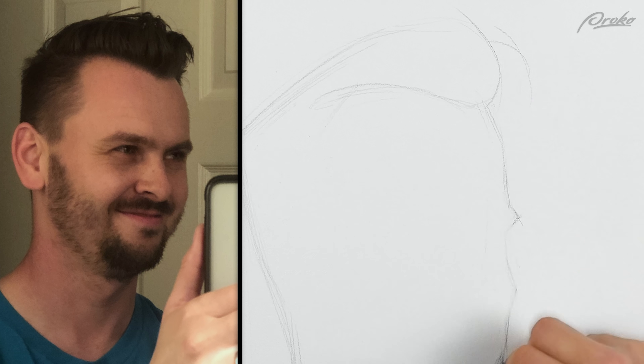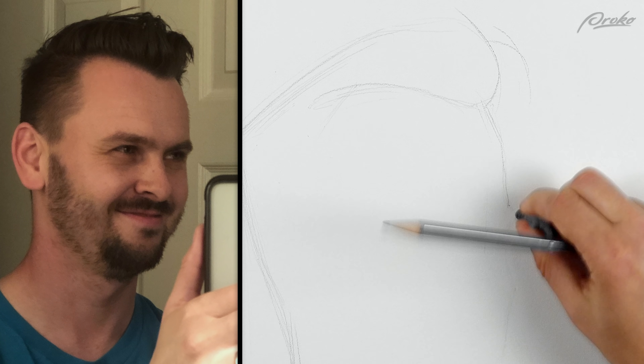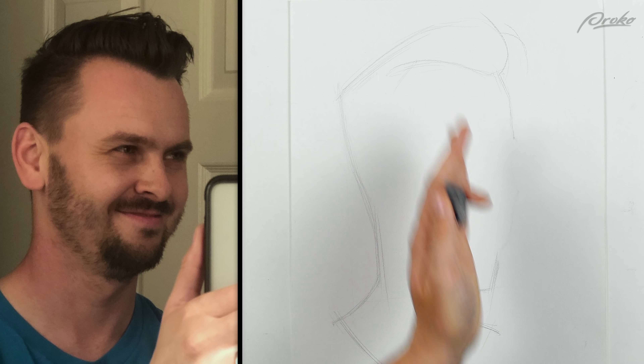I think the brow ridge I put too high up — another mistake. I'm kind of jumping ahead, doing contour lines when I haven't even established the center line. I'm approaching this more like a sketch rather than a traditional portrait drawing.